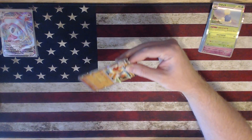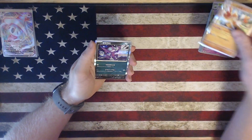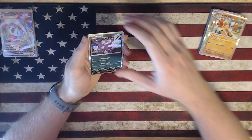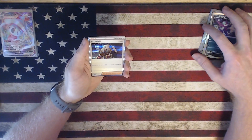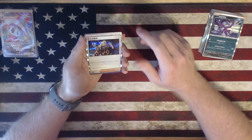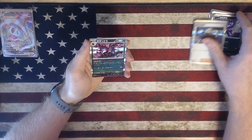All right. So we have holographic Hisuian Arcanine, we have a holographic Sableye. I want to say this is Boss's Orders but I might be incorrect on that. Hydreigon.